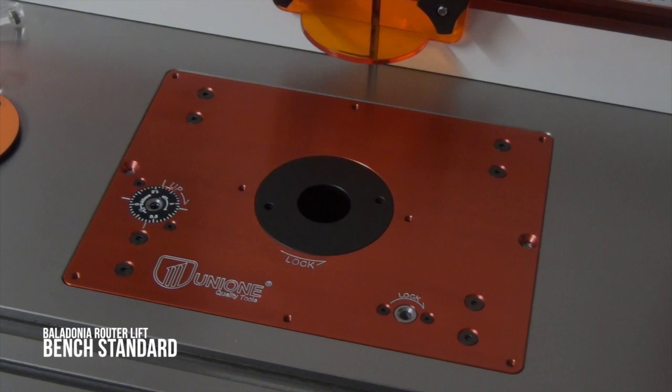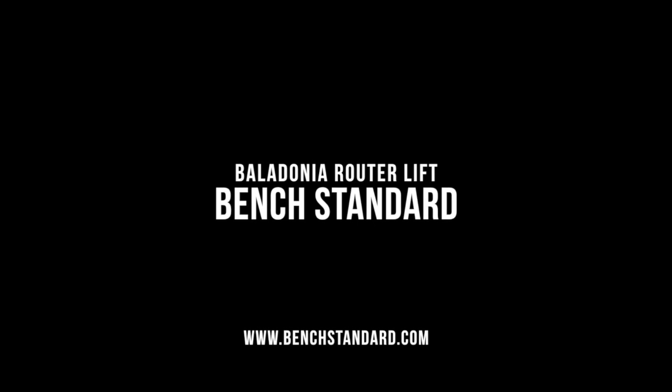The Belladonia router lift will transform your bit height adjustment and make bench top routing easier and produce better results. Guaranteed.